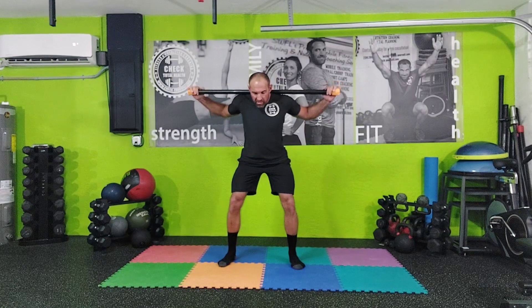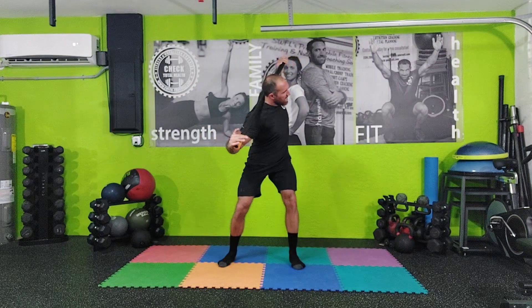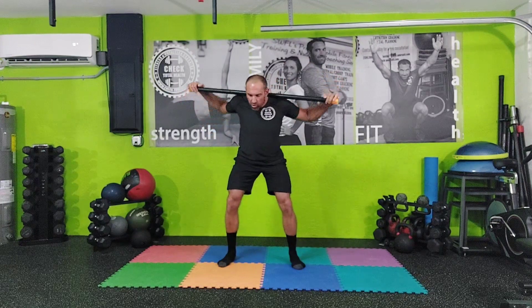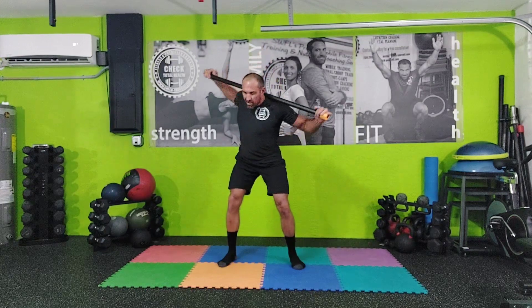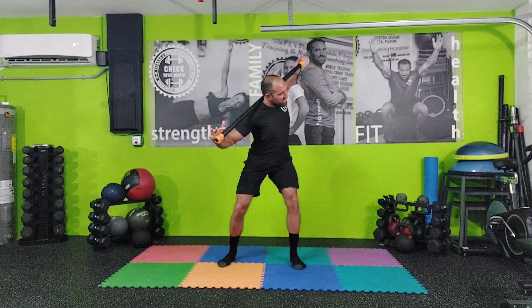We're going to simply rotate to one side, maintaining the posture. What's great about the W stretch is for people who have C posture, rounded shoulders, or upper cross syndrome — you get a nice stretch in that upper chest pec minor muscle that gets really tight.